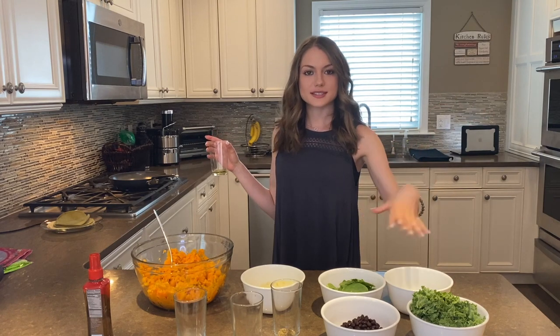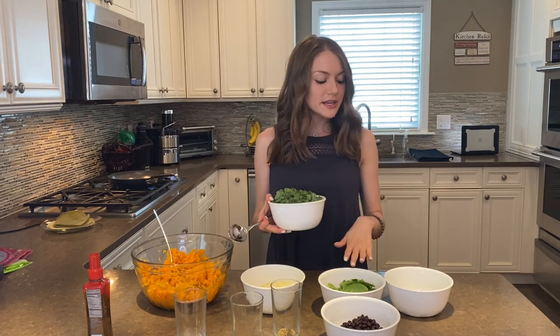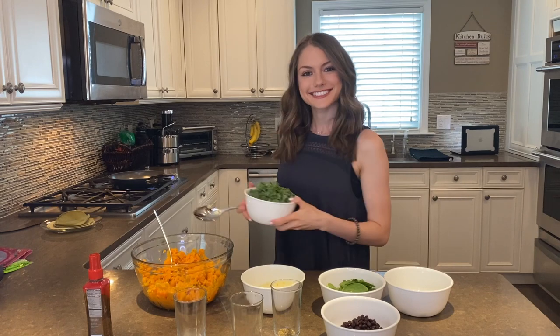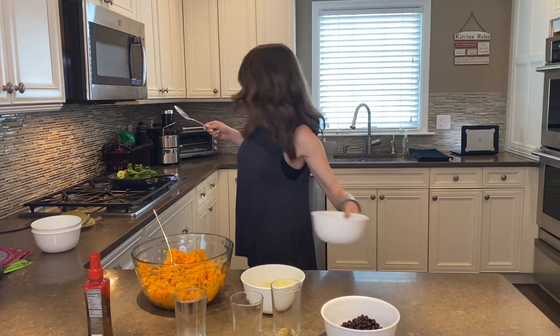First step, we're going to take our one tablespoon of avocado oil and put it on a pan so we can sauté all of our veggies together. We're going to take our kale, our spinach, and our leeks and sauté them all together. Incorporating foods like kale and spinach into your diet daily is super important — they are high in vitamins and minerals. Kale is one of the most nutrient-dense foods in the world; it is high in vitamin C and very high in antioxidants.